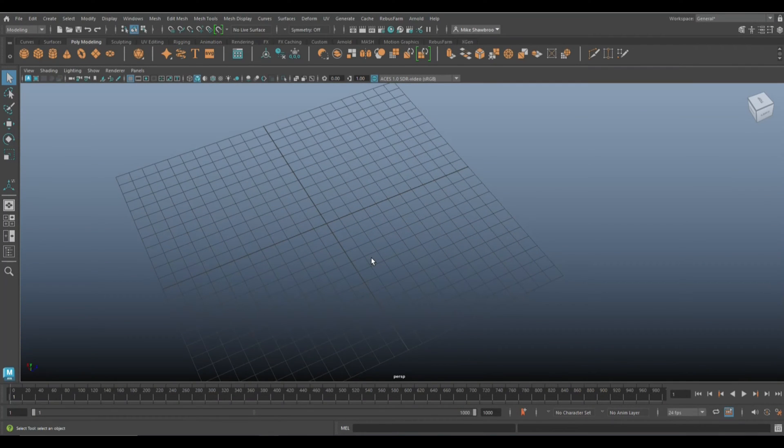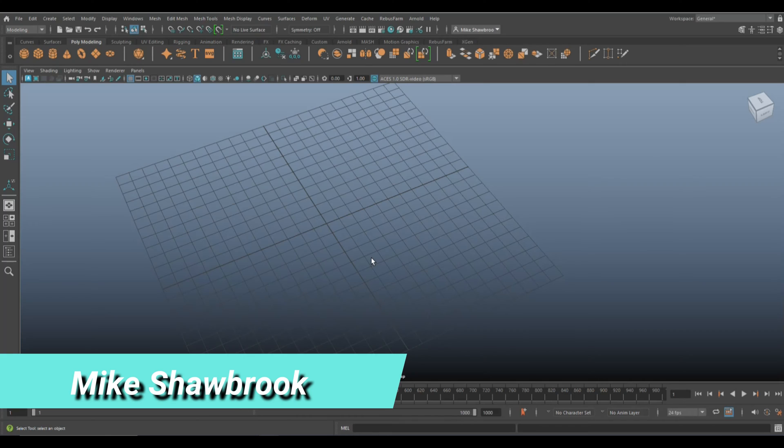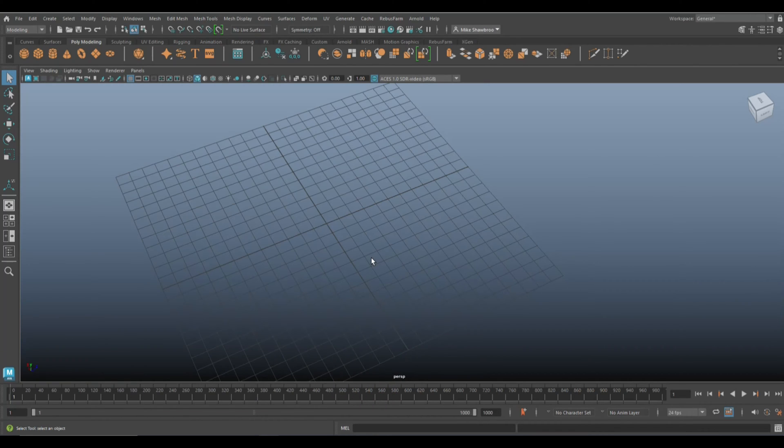Hey everybody, it's Mike here, welcome to the channel. Today we're gonna model a chain — a bike chain. It can be a bicycle chain, it can be a motorcycle chain, doesn't matter.